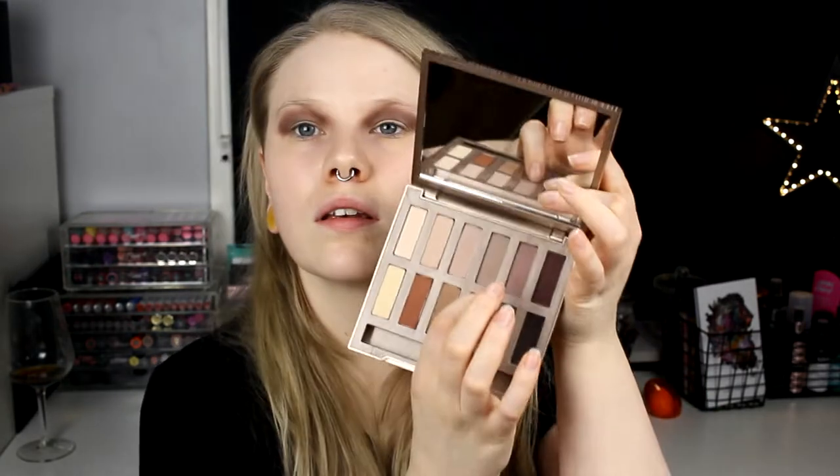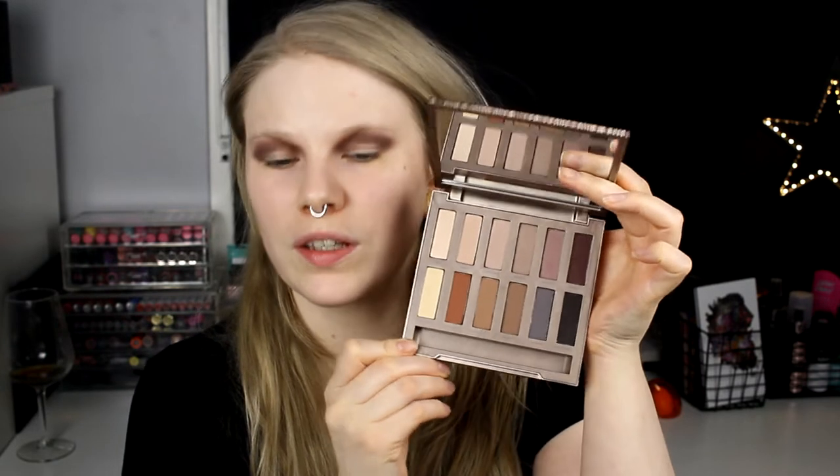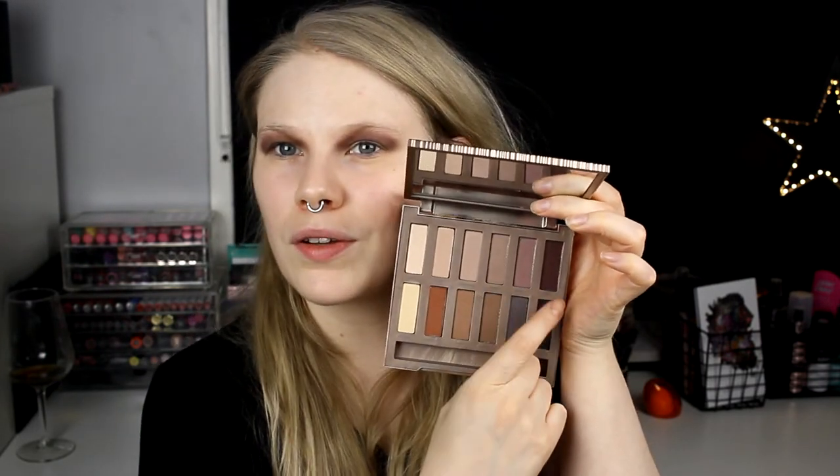And for my lid, I thought I was going to do the same, but now I'm not sure. Maybe I have to swatch these. I think I will take Tempted. The pans are so freaking small on this one. So I'm going to use these three colors - Lethal, Instinct, and Tempted. I will take Tempted on a fluffy brush and put it on my whole lid. I hope that this will work out good.